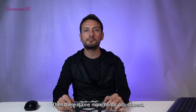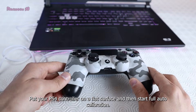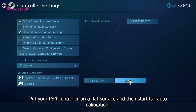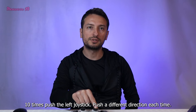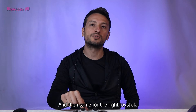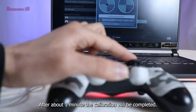There is one more minor adjustment, which is controller calibration. Put your PS4 controller on a flat surface and then start full auto calibration. Push the left joystick 10 times in a different direction each time, and then do the same for the right joystick. After about one minute the calibration will be complete.